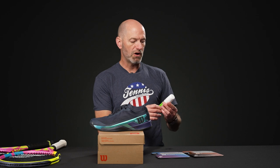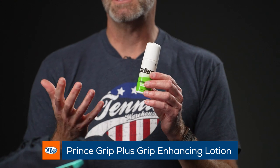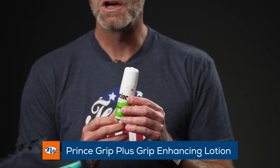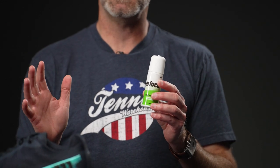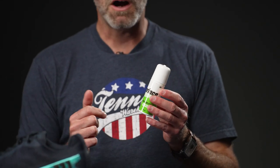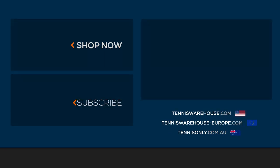The weather is heating up in many parts of the country finally, so we've brought on the Prince Grip Plus lotion. This is great to put on your hand — it's going to keep your hand nice and dry and give you a secure grip on the handle so you can be relaxed as you hit the ball, giving you lots of feel and touch on your shots. It's also good for arm health. And a little known fact: you can put this on your feet as well for blister protection — keep your feet dry and you won't get blisters inside your shoes, especially in hot and humid conditions.